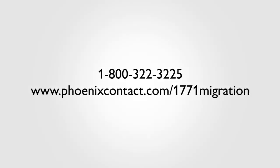To learn more about this amazing new migration system, reach out to your local Phoenix Contact distributor or check out phoenixcontact.com/1771-migration for detailed data sheets and more information.